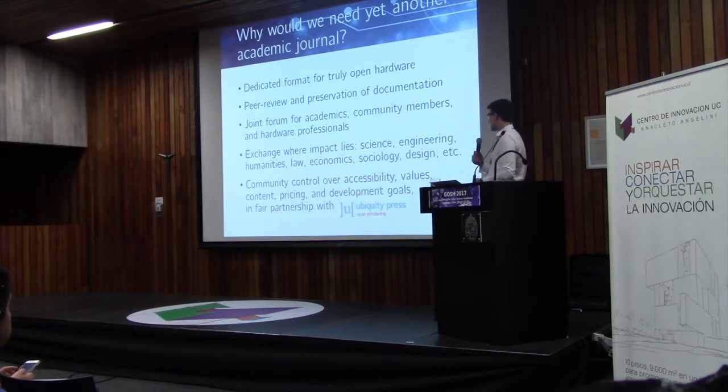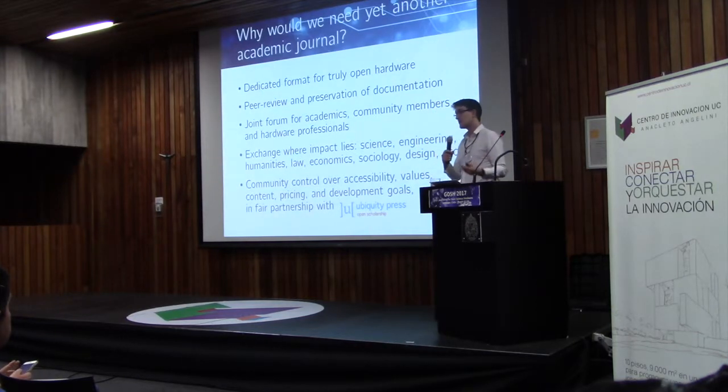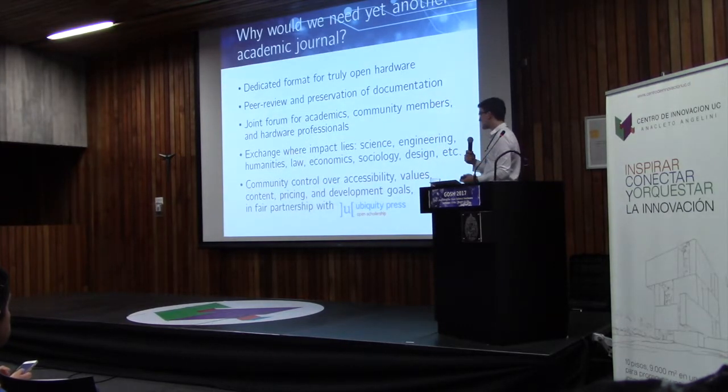I think we've done a good job so far bringing these together. Very importantly, it is our community that coordinates the journal. We run this in a partnership with the Open Scholarship Ubiquity Press. We coordinate, which means we control the values of the journal, how accessible it is, the pricing, and development goals. We're free to take this somewhere else if that partnership doesn't suit the development of our community.